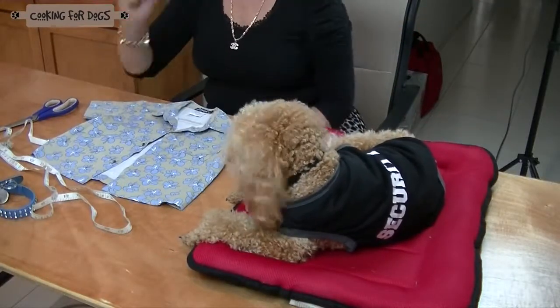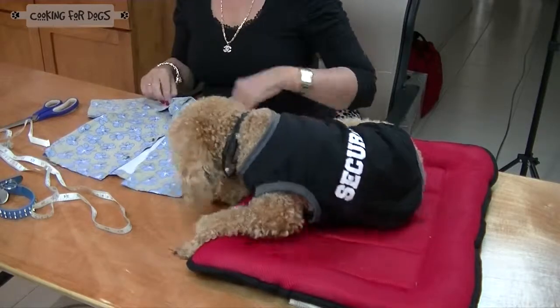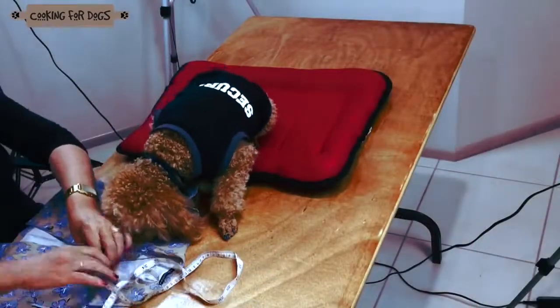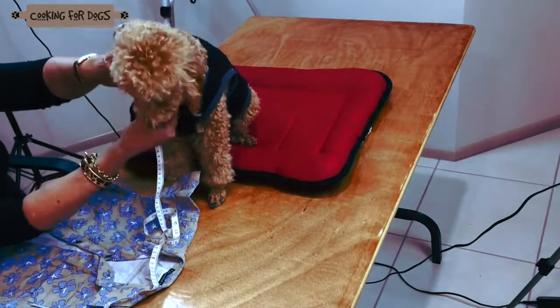You'll need an old shirt with a button-through collar, a measuring tape, and some scissors. The neck of the shirt should match roughly the same size as your dog's neck. Measure your dog's neck with the measuring tape.